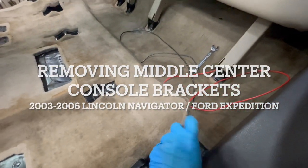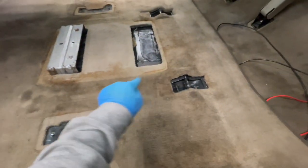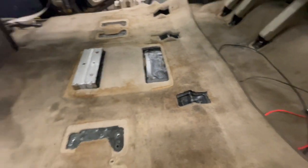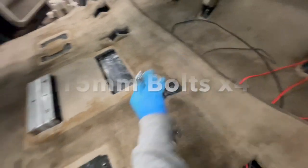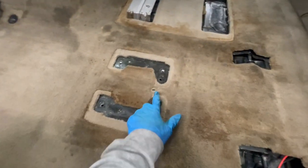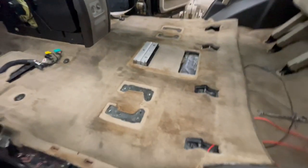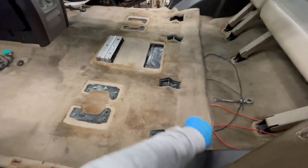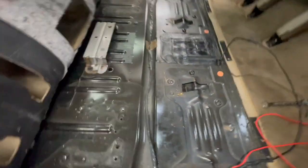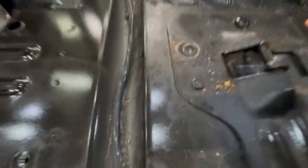Detach the velcros — there's three velcros down here. Then there's one, two, three, four bolts; use a 15 mil to get those out. There are also little plastic rivets on both sides. Once you do that, you can lift this up.